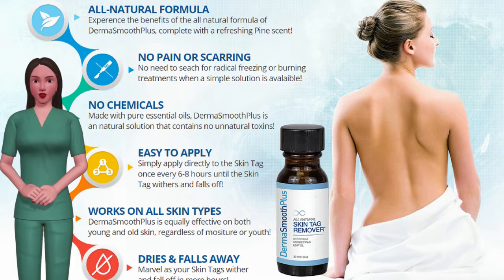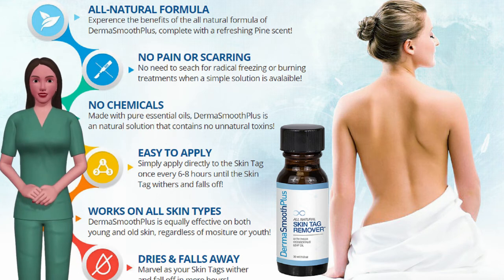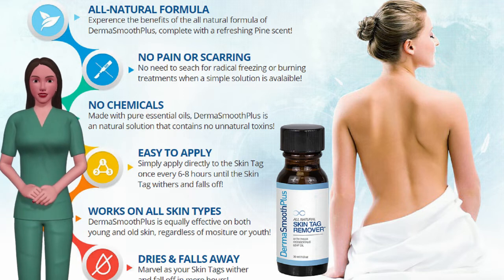The fast-acting liquid solution works on all skin types. It removes skin tags in just hours. You will save thousands on expensive medical treatment. This works on anyone with one to hundreds of skin tags. 1 in 5 Americans suffers from unsightly and irritating skin tags.